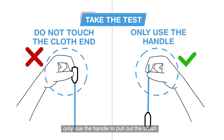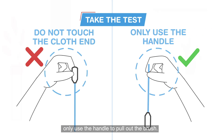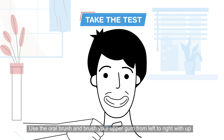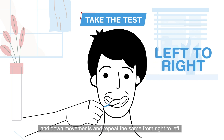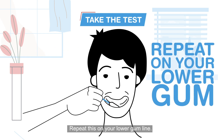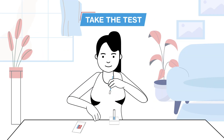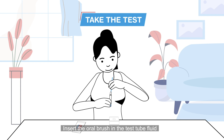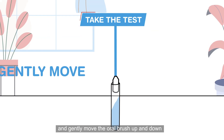Do not touch the cloth end of the swab — only use the handle to pull out the brush. Use the oral brush and brush your upper gum from left to right with up and down movements, then repeat the same from right to left. Repeat this on your lower gum line.